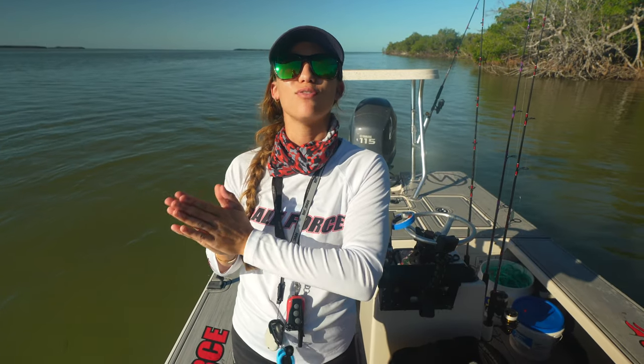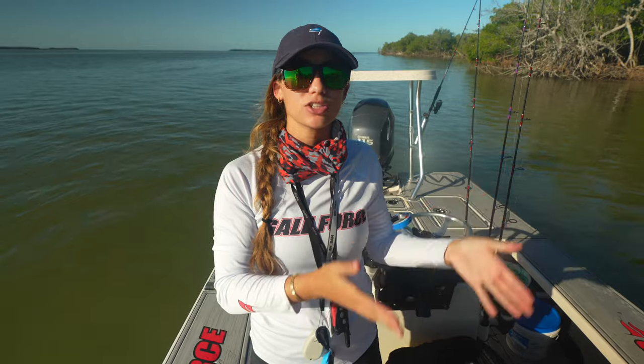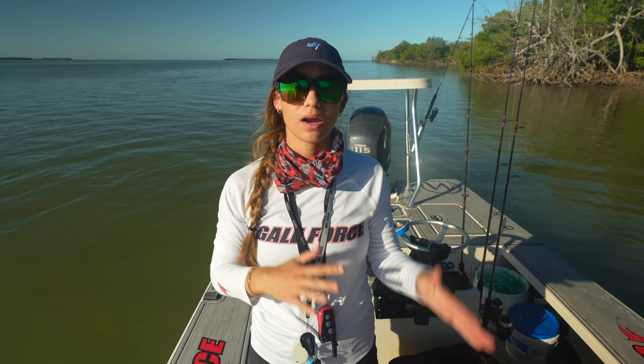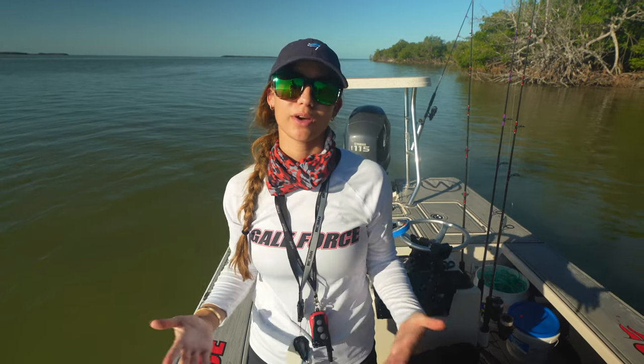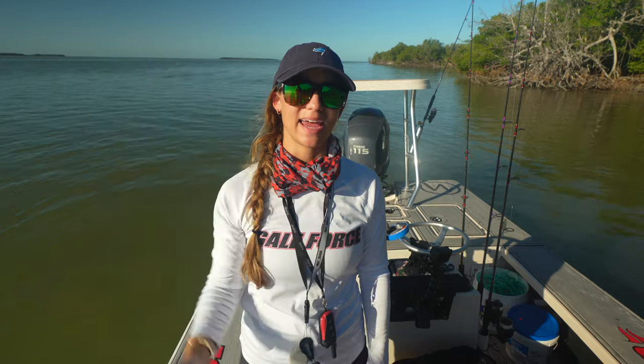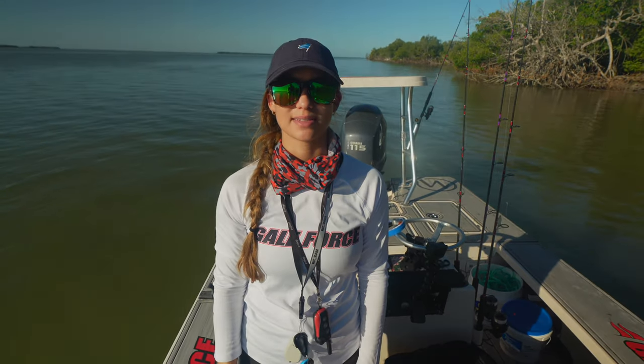Welcome to today's Gale Force Twins episode. Today we are going to be talking about how to catch snook with live mullet. We're going to start with going over how we like to target our mullet and then get into the rigs and how we like to catch the snook. My name is Amanda, Emily is behind the camera.